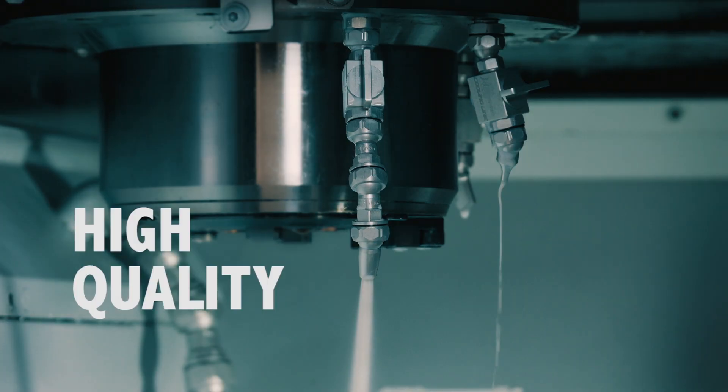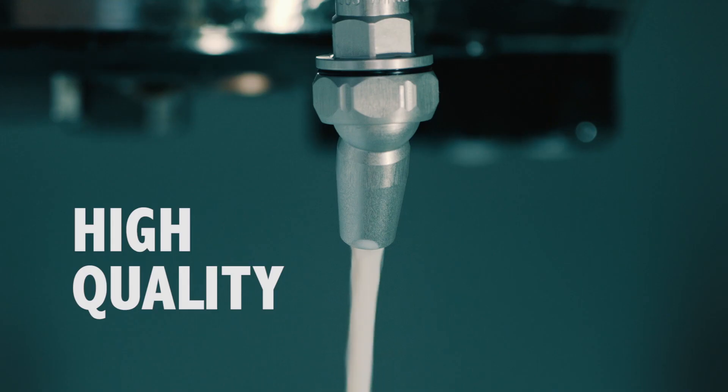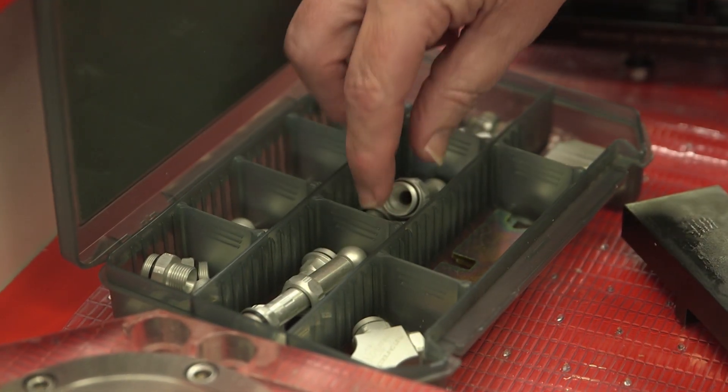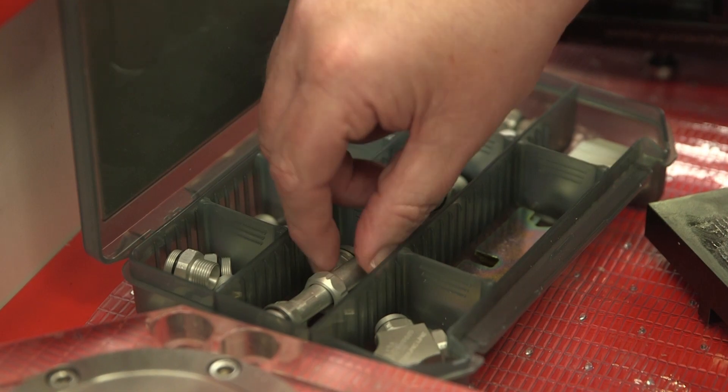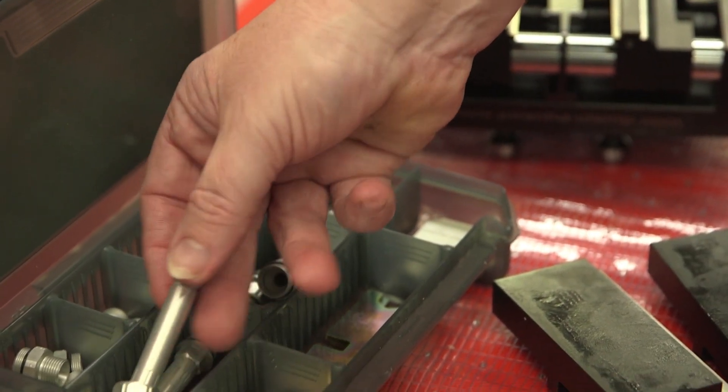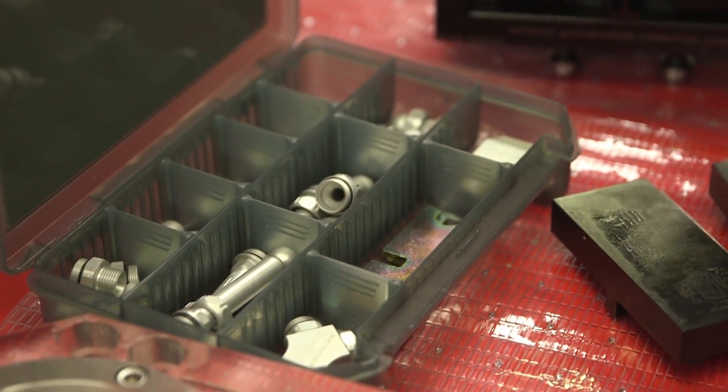So in terms of repeatability, because it's a modular system, is that right? Yes, it is completely modular. There are many different pieces that can be put together to get the coolant to where you need it, to the point where you need it. And it's aluminium anodised, so it will give that sort of longevity. Definitely, yes.